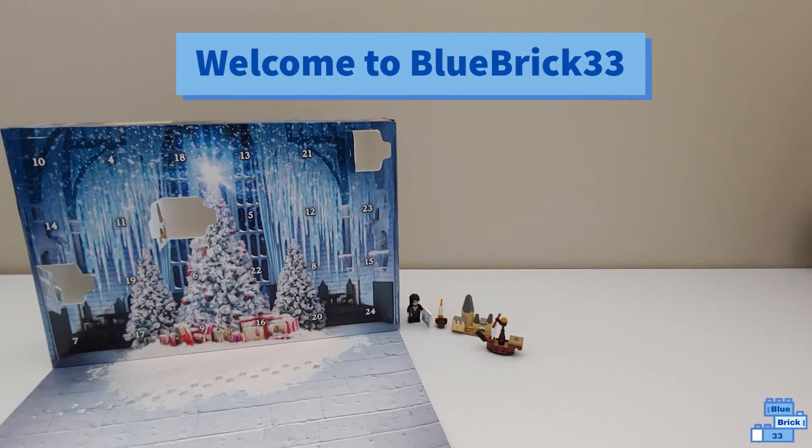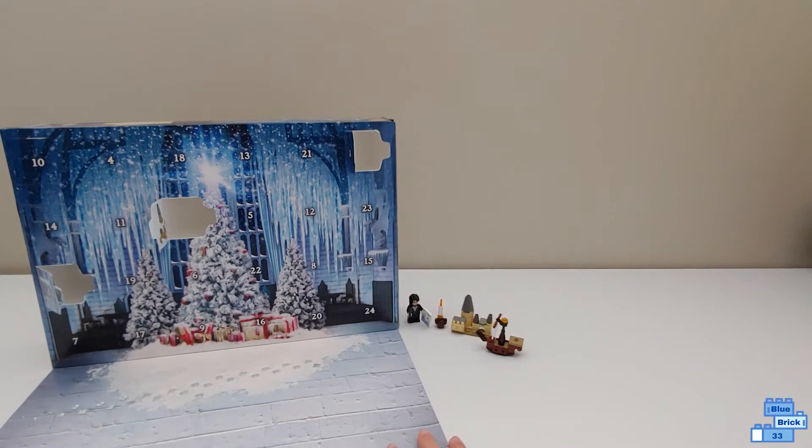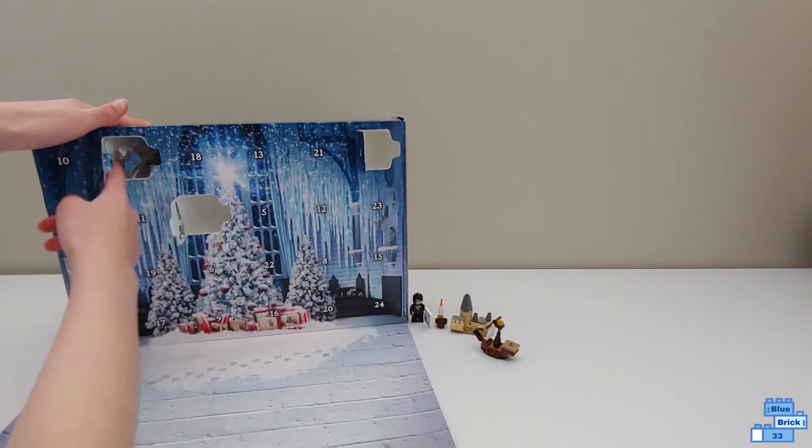Hello and welcome to Blue Brick. Today I'll be opening Day Four of the Lego Harry Potter advent calendar. It's right here, so let's get this open.